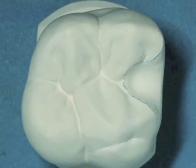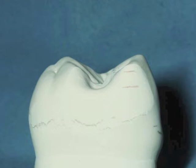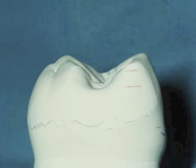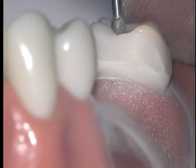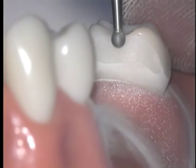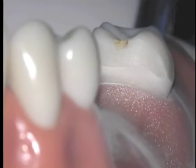The occlusal rest seat has a rounded triangular form from the occlusal view. From a proximal view, the most critical aspect is that the marginal ridge is reduced to provide 1.5 mm of clearance from the opposing tooth. The easiest way to ensure sufficient reduction of the marginal ridge is to place your burr on the side of the marginal ridge with the tip 1.5 mm below the ridge itself.